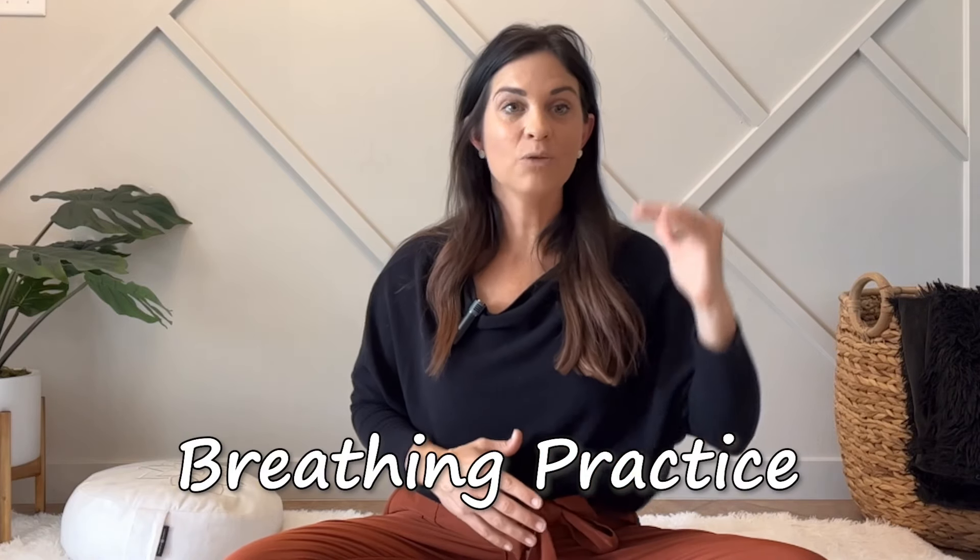Hello, welcome to this guided breathing meditation for you today. Find a comfortable place to sit or lay down, somewhere you're not going to be disrupted, and you can fully bring the focus to yourself and your practice for just a few minutes. If you're feeling stressed and overwhelmed, this is a really good breathing practice to help down-regulate the nervous system from a chronically stressed sympathetic state to a more relaxed, calm, and grounded state.